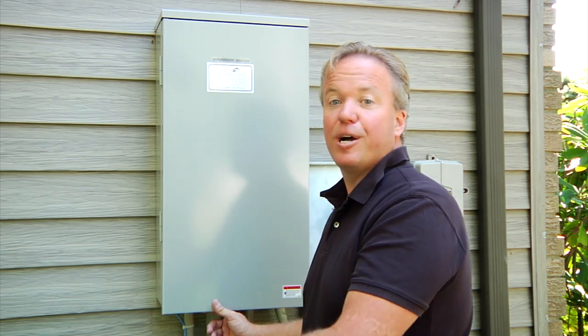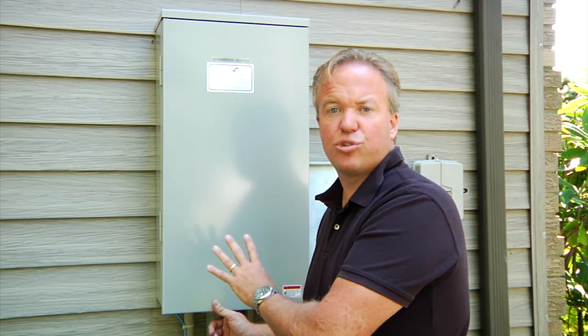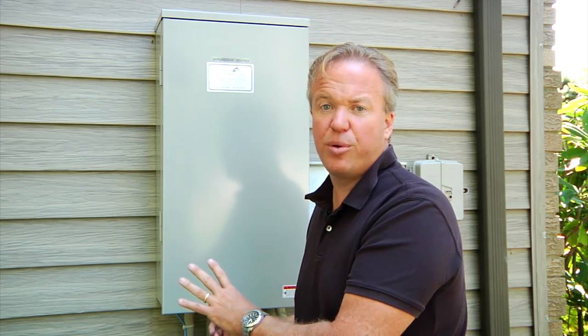It's a good exercise to do — maybe once a month, a couple times a year at least — just to make sure the whole system operates, because very often you buy them and you find that you don't have that many power failures. This is a 20kW Briggs & Stratton natural gas generator with a 200 amp whole house transfer switch — a very popular combination nowadays.